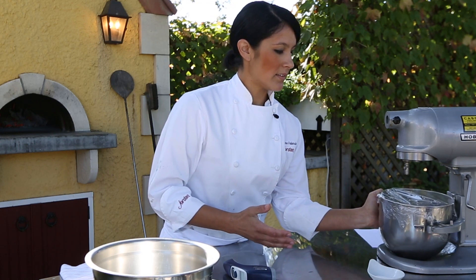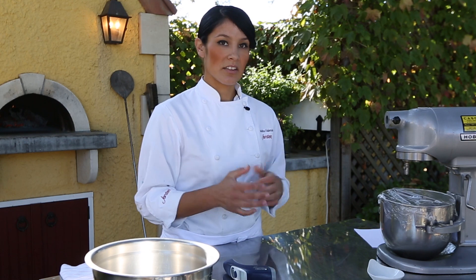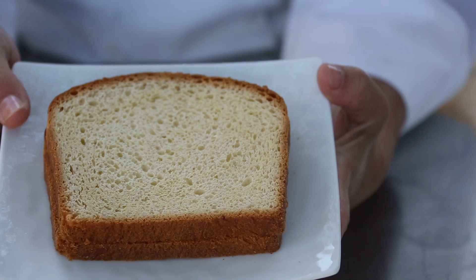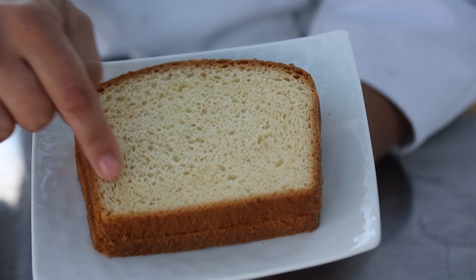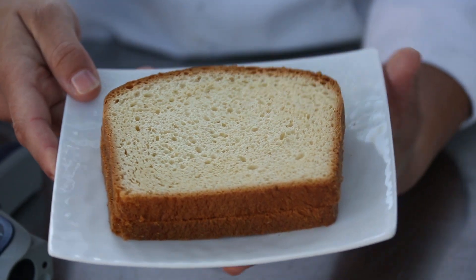One thing that's different about this recipe versus many pizza dough recipes is that there's no fat in it — a lot of them will call for olive oil. The reason why I'll show you: this is a brioche dough, and it has a lot of fat in it, which gives you a really fine, even crumb to your final product.